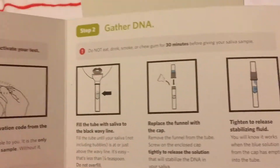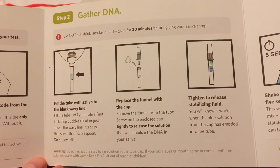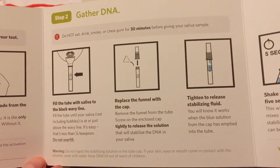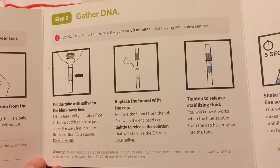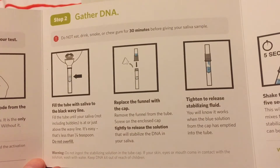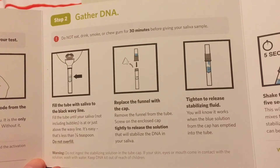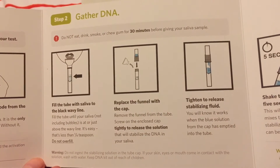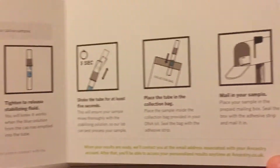Then we've got how to take the sample. The important thing here is not to eat, drink, smoke, or chew gum for 30 minutes before gathering the saliva sample. I didn't take it straight away — I waited till the following day, because then I know I've slept the night without eating anything. That's my theory behind that.